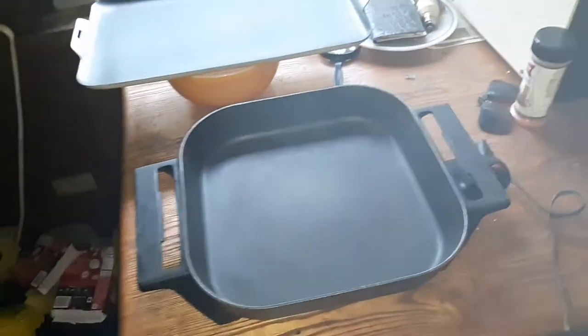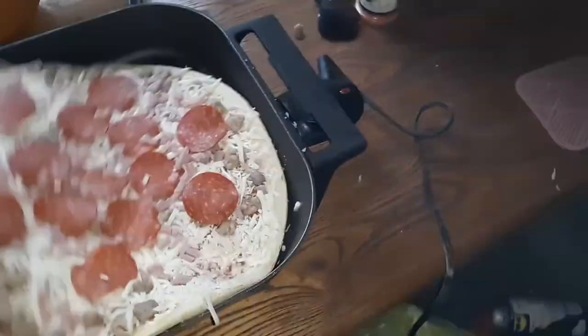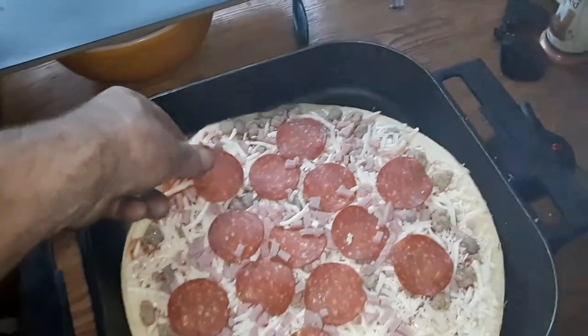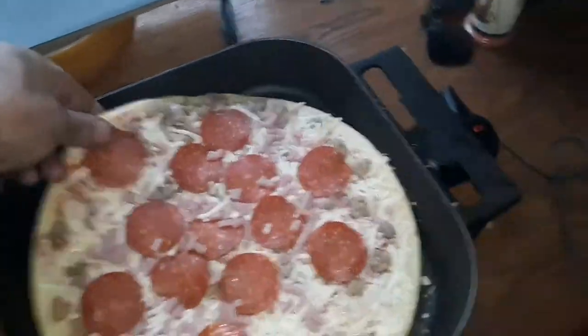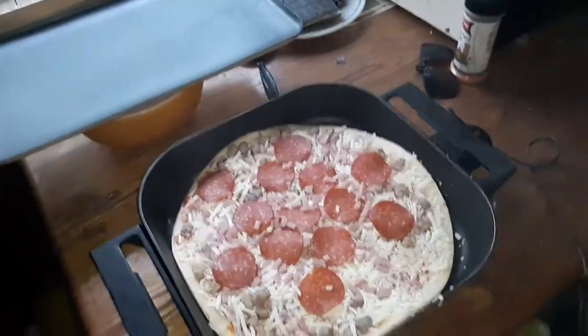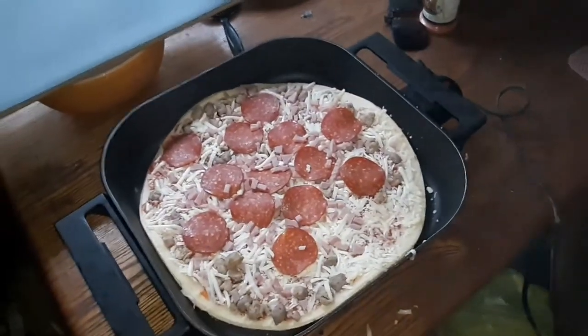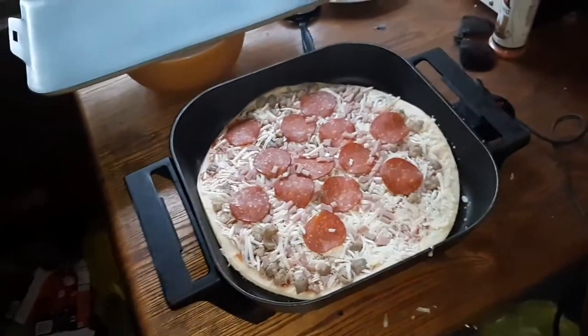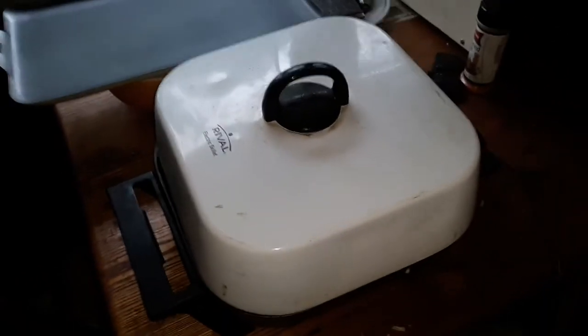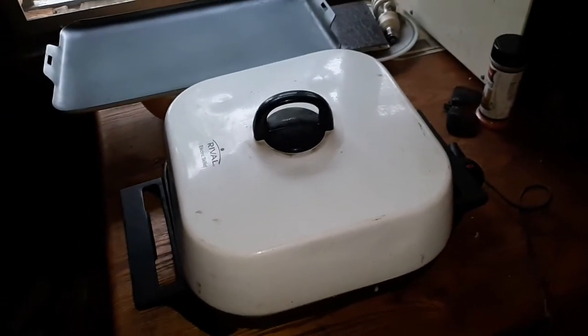Now that we've got our fry pan preheated, let's insert the pizza — which, unfortunately, is not a perfect fit. But pretty damn close, so we're going to forge ahead anyway. Now that the pizza's in the pan, we're going to cover it up and wait until the crust turns golden brown.